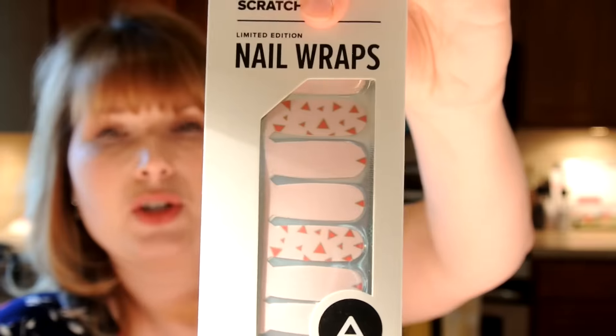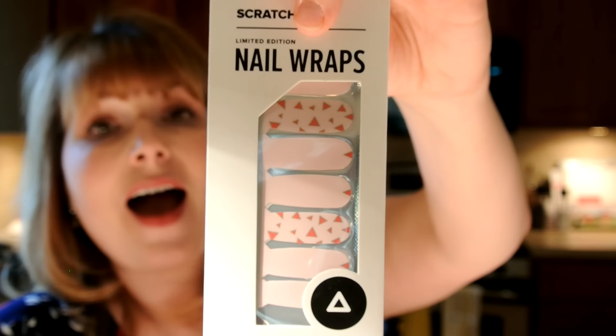The next thing in the box is Scratch limited edition nail wraps in a really soft baby pink with triangle geometric shapes on them. I have never used nail wraps — I'm honestly not even sure how to apply these. I will have to Google a YouTube tutorial on how to actually apply them. I've been wanting to try nail wraps because I see them on social media all the time, and I've noticed they're really divisive — people either love them or they hate them. The nail wraps are $12.